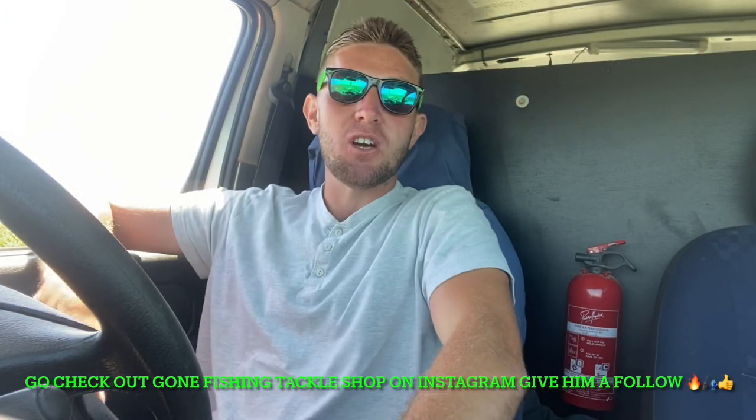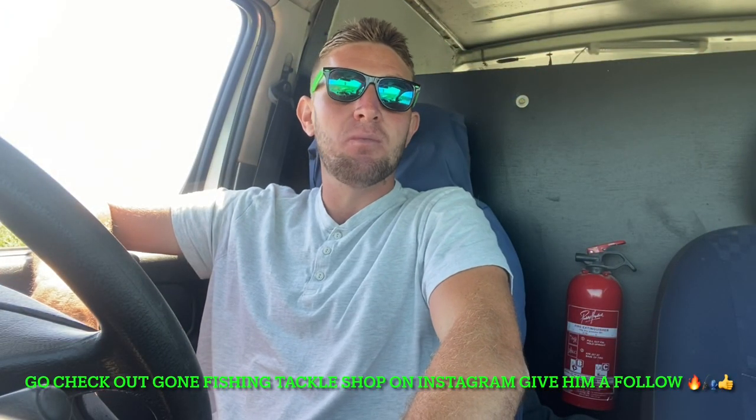What's up guys? Welcome back to CI Fishing Guernsey. Long time no see — it's been three weeks since we put a video up. Fishing has been really slow and I've been really busy with work and stuff, lots of bits and pieces.